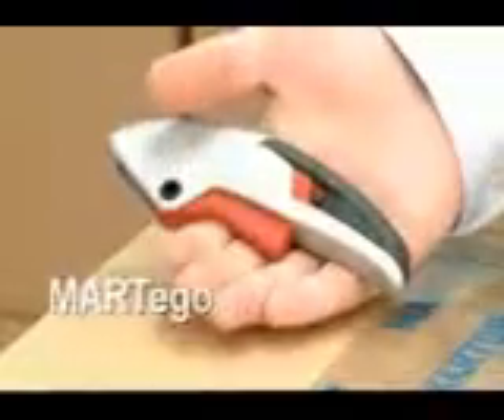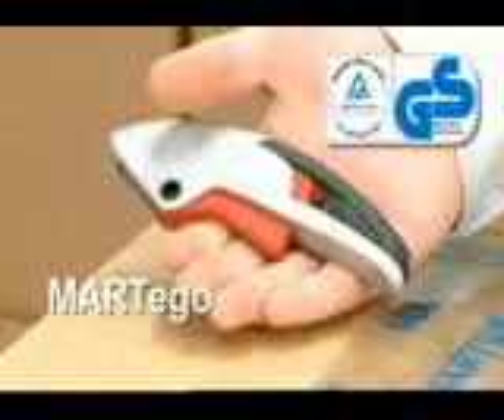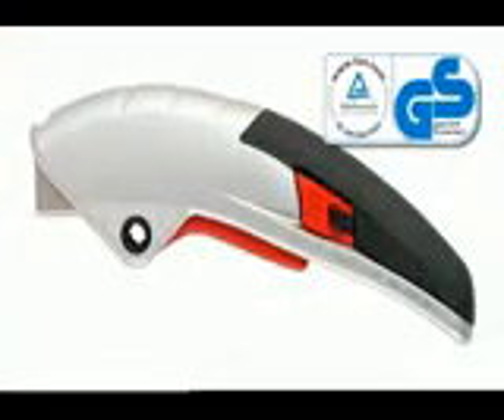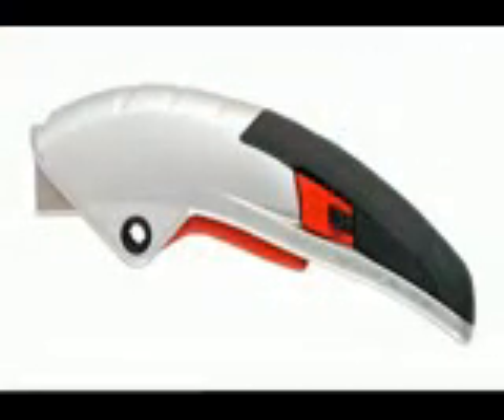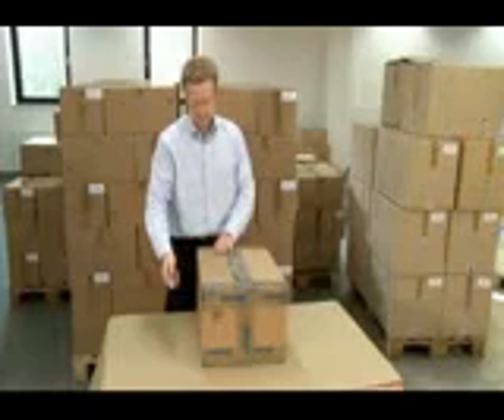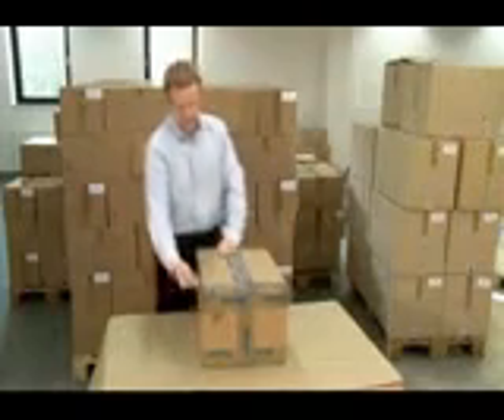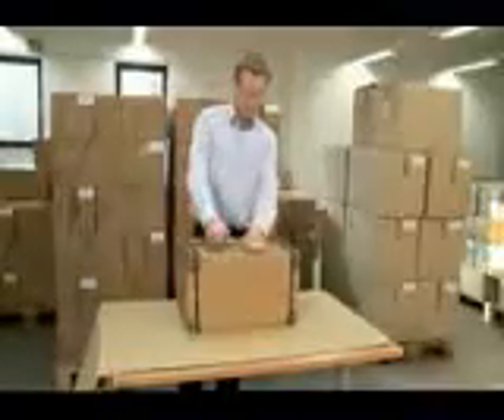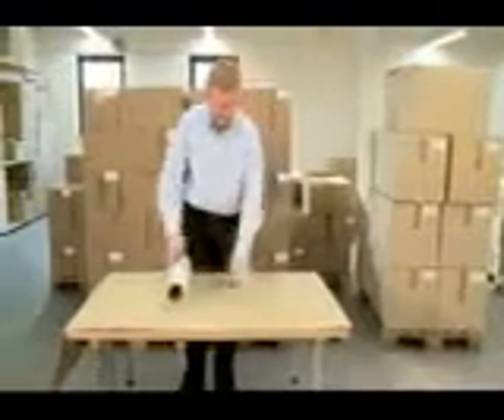The Martigo is a TUF certified safety knife with automatic blade retraction. It has an ergonomic body made out of aluminum and a soft two-component grip. This squeeze knife has automatic blade retraction and is easily able to cut carton, plastic straps, tape, foil and plastic bags, as well as boiled pallets, paper and much more.